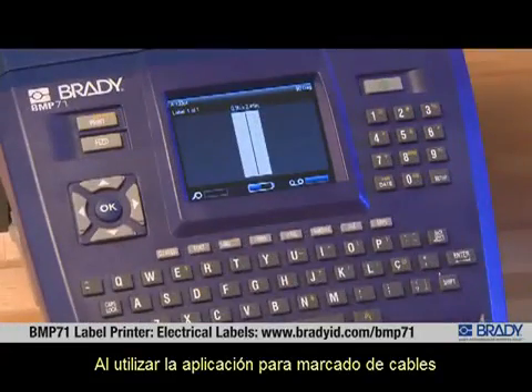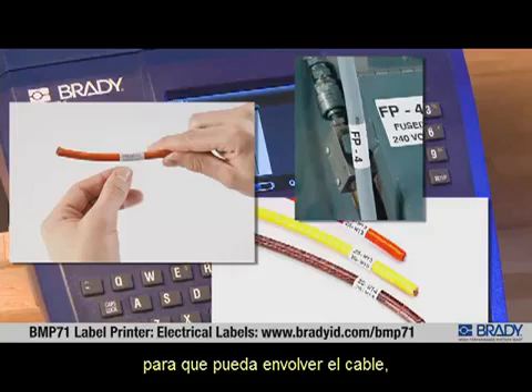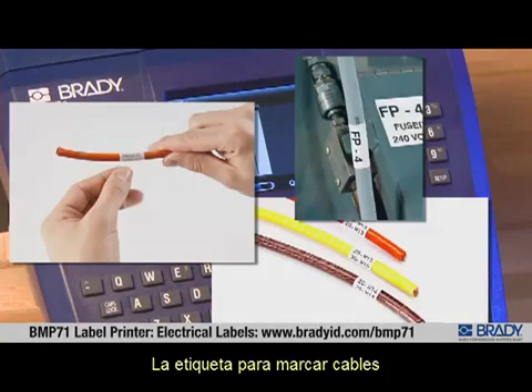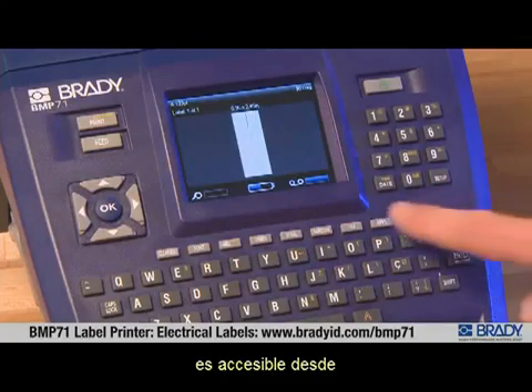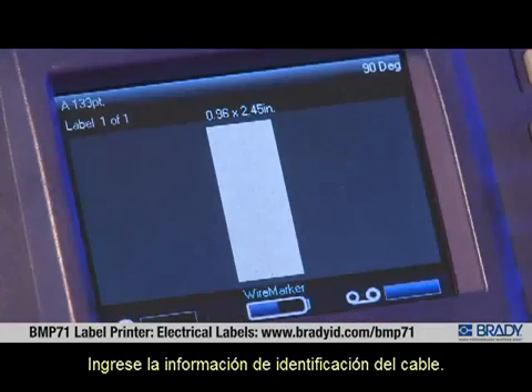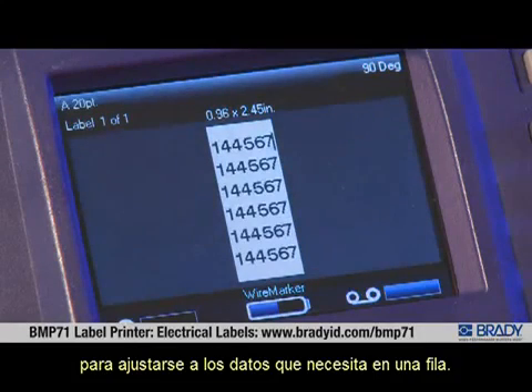Using the wire marker application, text is repeated down the length of your label so that as it's wrapped around a wire, the legend is viewable from any angle. The wire marker label type is accessible from either the electrical or datacom applications. Type the wire ID information — the font size will adjust to fit the data you need.